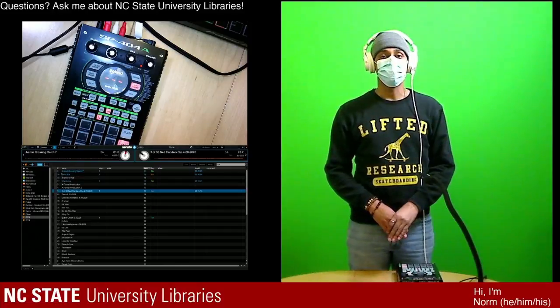We are live officially. Just to introduce myself, my name is Norman. I am an undergraduate student at NCSU Libraries, and today I'm just going to be showcasing this beat machine.